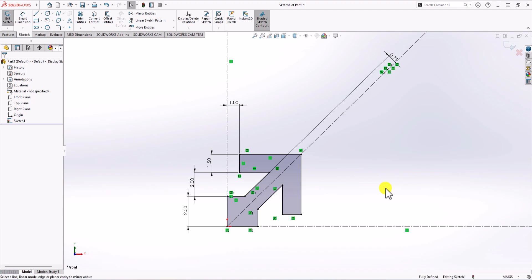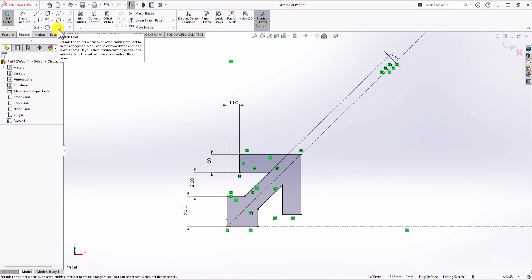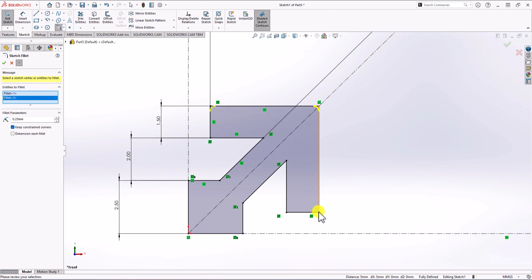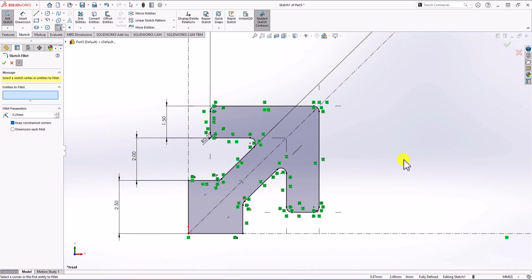All we need to add now is a fillet radius. According to the front view, we have 0.25 millimeter radius in the corners. From sketch, I select Sketch Fillet and set it to 0.25 millimeters, then select all the corners. So all these corners are selected — click OK, and that's the final sketch geometry.